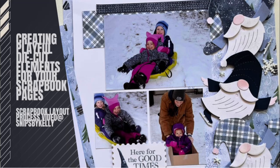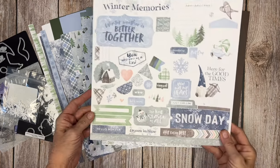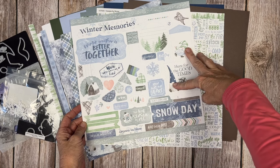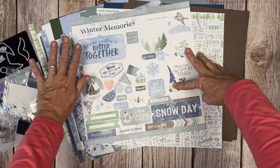Hello there, welcome back to my channel Snips by Kelly. I'm Kelly and today I'm going to complete a two-page layout using our brand new playful and fun winter gnomes collection. Some of you are familiar with our gnomes for all seasons autumn, and now we're moving into a different season — ready or not, here comes winter.